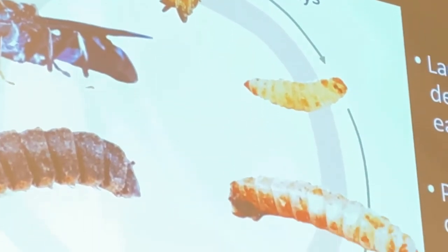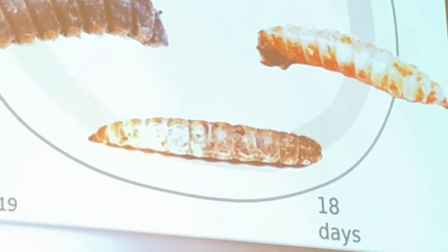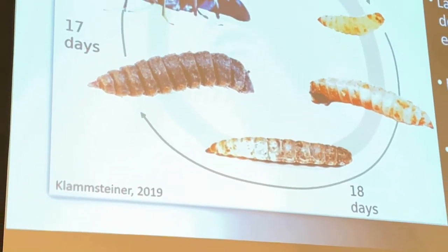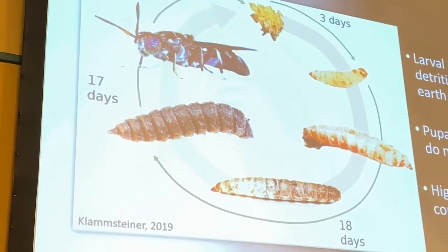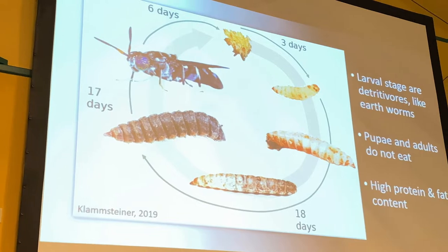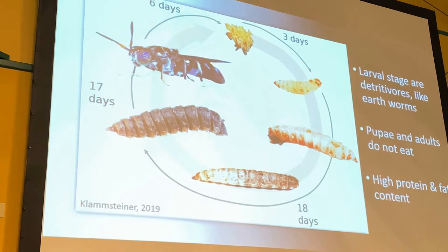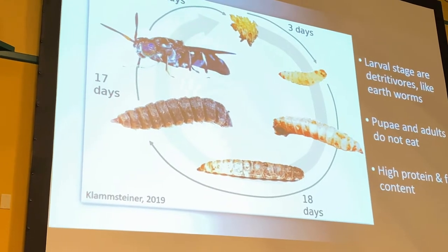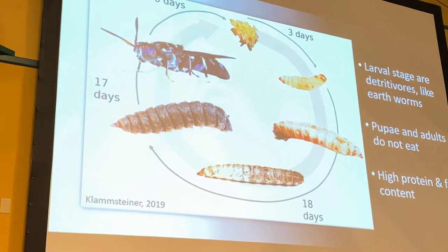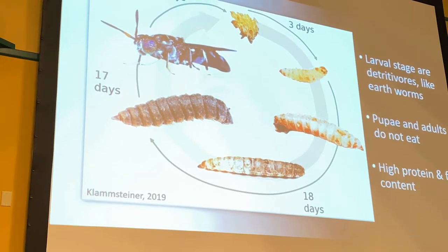The larval stage follows, spanning the next 18 days. During this stage the insect is a detritivore, meaning it eats dead and decomposing organic matter, similar to what earthworms do in vermicompost. Another important feature is that the adults do not eat anything, and neither do the pupae. This makes them a non-pest in any system they're introduced to.